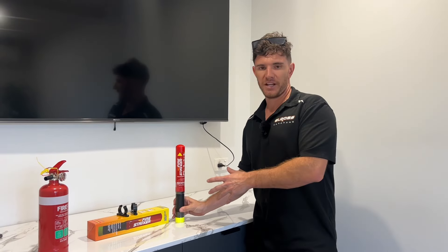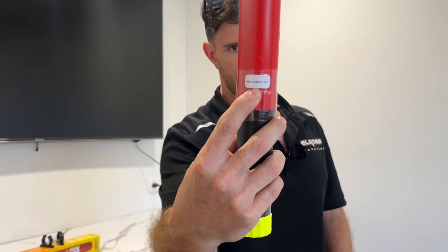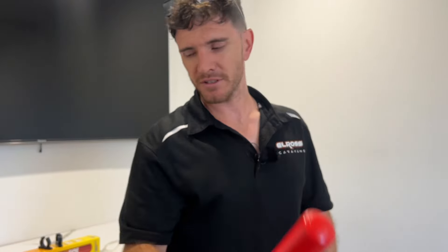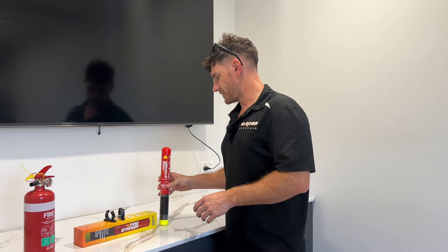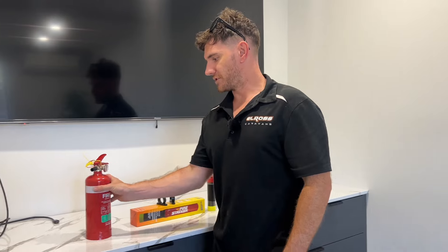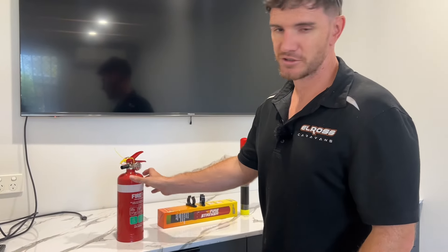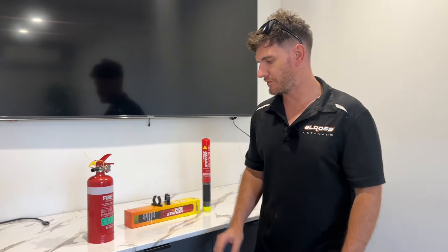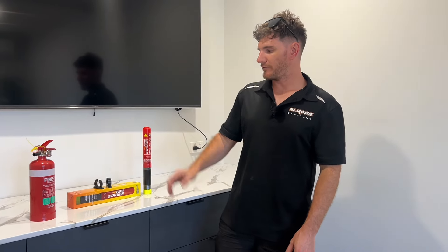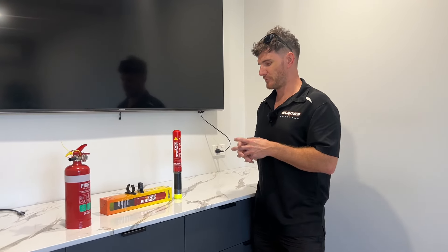Another benefit to the Fire Striker is it's got a use-by date of seven years, which is really handy. It doesn't need to be tested or anything like that — it's got a shelf life of seven years. Whereas your normal ABE fire extinguishers should really be tested every 12 months, so it's really handy from that perspective.